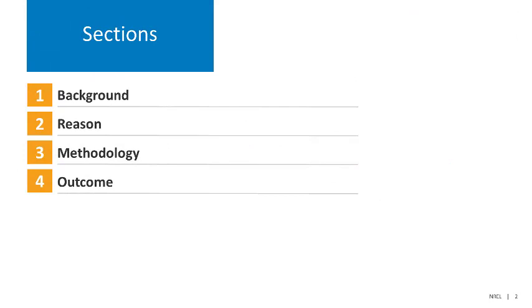We'll structure our discussion in the following manner. First, we'll discuss a little background information about the Standard Work Specifications. Then we'll cover the reason for the update, the methodology used for that update, and the outcome of that update.